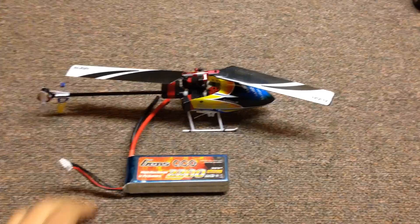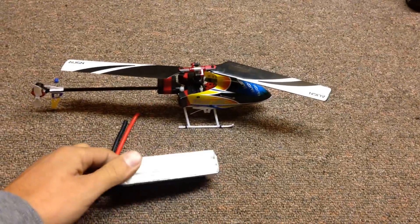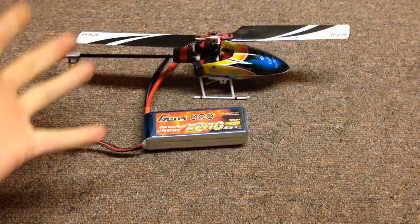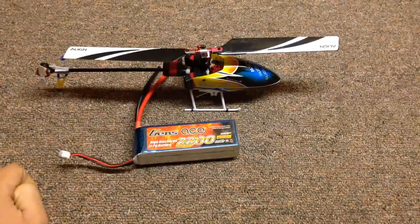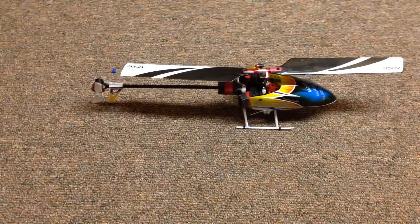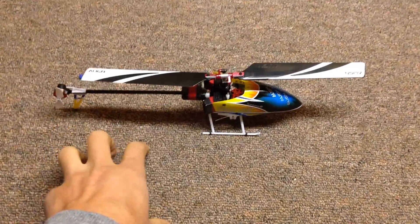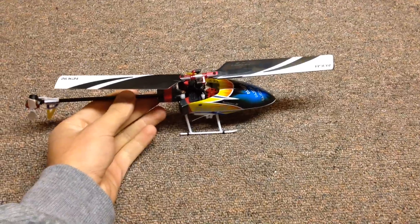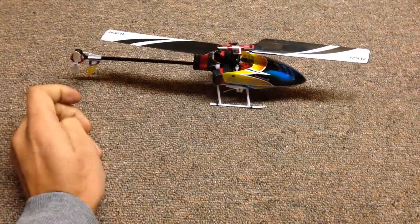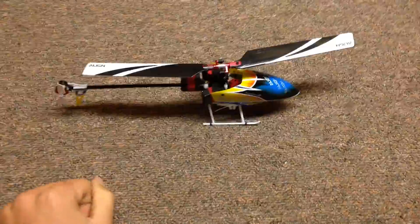Hey everyone, Antonio here, back again with the Align 150 DFC. I have it here next to a 3-cell 2200 because a few guys sent me messages wanting to see the real size of it — in video everything kind of looks the same. You can see the relative size here next to the 3-cell 2200. It's a little bit smaller than the MCPX BL, about the size of the MCPX V2, maybe a little bit bigger.